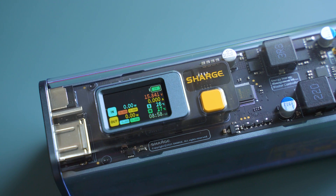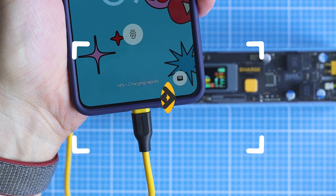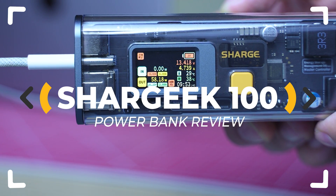Is this the most advanced power bank ever made? Can it quickly charge some of the popular smartphones out there? And is the Shark Geek 100 worth the money? Let's inspect!